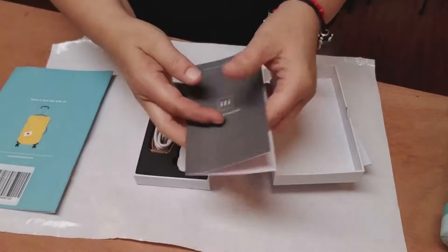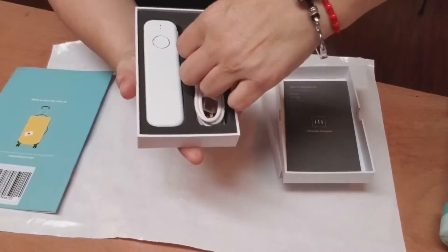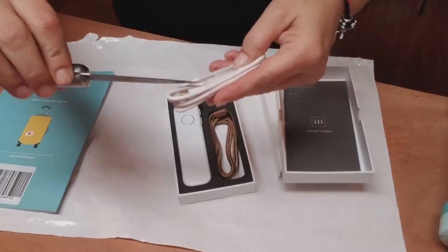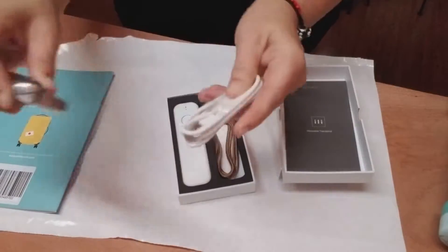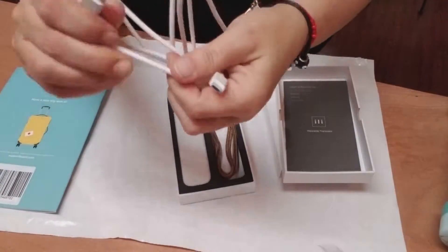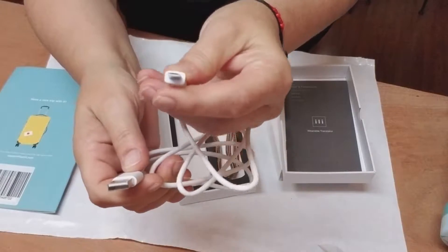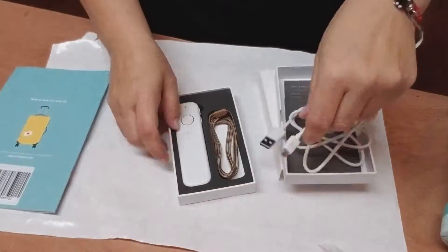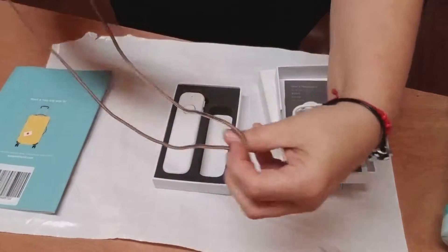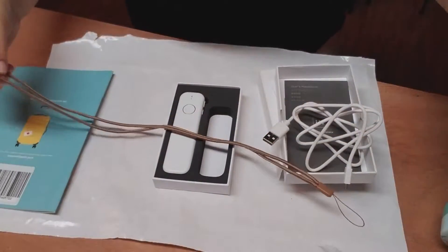You get a little instruction booklet — a user handbook — and another instruction sheet. Then your pieces: here's the USB plug. Be careful when you're cutting this that you don't cut your cord. So basically here's the USB and a little piece — I'm not sure what you call these things — and a strap that you can carry around your neck. It's a nice long strap.